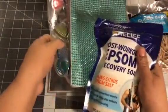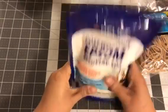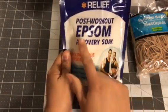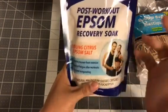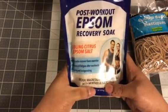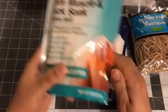I work in restaurants and walk and stand nine hours a day, if not longer, so I'm always looking for Epsom salt, and I love getting my Epsom salt from the DT. This one says Post-Workout Epsom Salt — Recovery Soak, Cooling Epsom Salt. Basically, you put a cup of this in your bath and soak. I usually soak in the tub for about an hour. I love this stuff, so I got this bag. And then I also got this one — it says Sore Muscles and Back Soak.